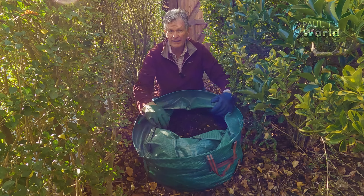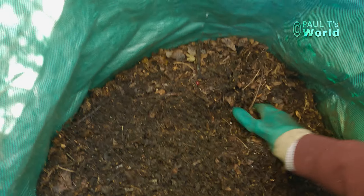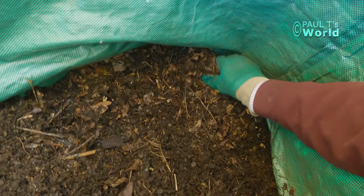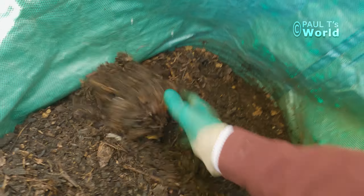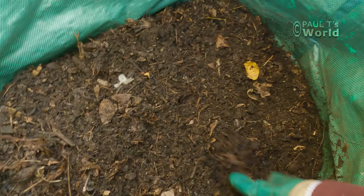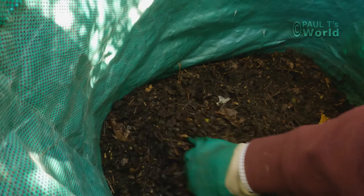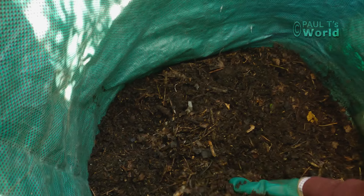This is the first time I've had a look in a year. Let's see how deep the leaf mold goes. In fact it looks like I've actually got half a bag of leaf mold here and it's not looking bad, is it?